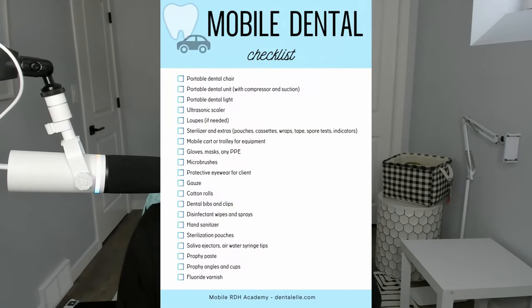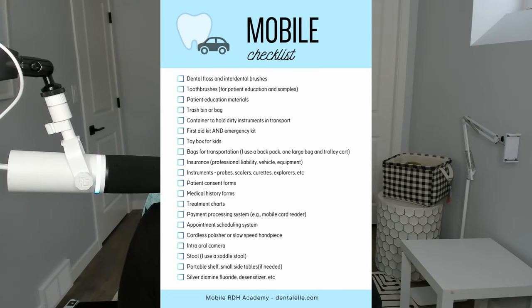Let's talk about a checklist of things you're going to need as a mobile dental hygienist. Now I say need, but of course this is different for everybody. I will go through a couple items where I'm going to say, well, this would be nice to have, but do you really need it? It's not just a want, but it could be a need — this will help to get you started.